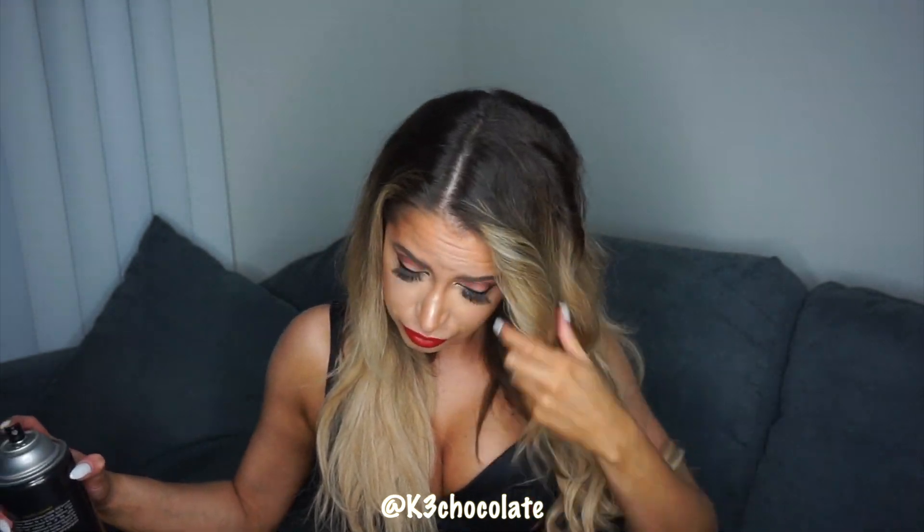Then I set it with hairspray. It was raining that night so I got rained on anyway and my hair looks a little different in pictures, but it's all good.